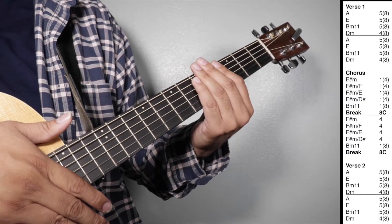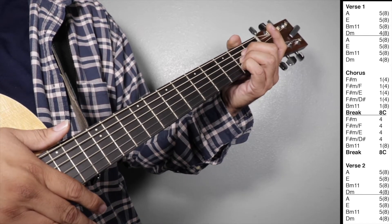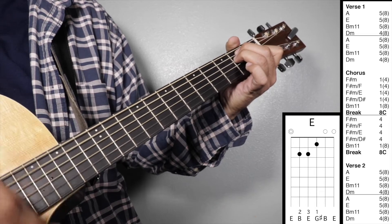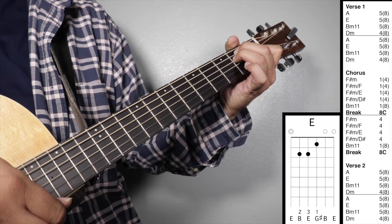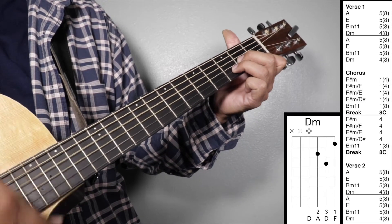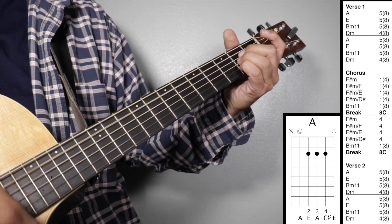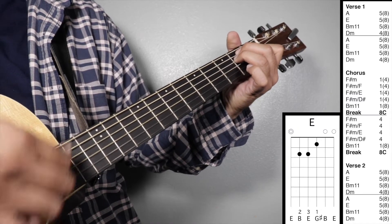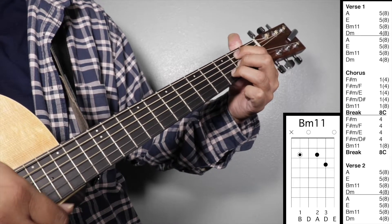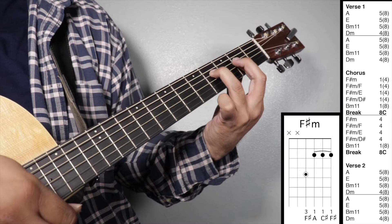Let's play verse one, chorus, and verse two all together. One, two, three, four — verse one. Chorus.